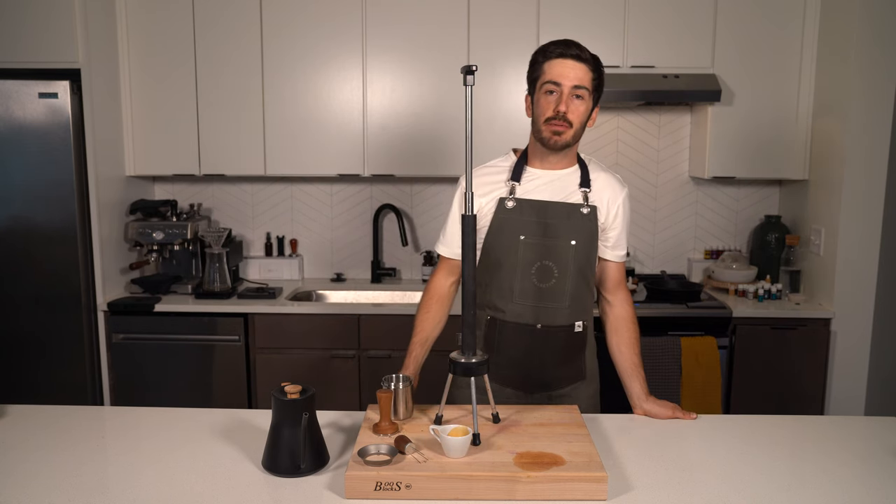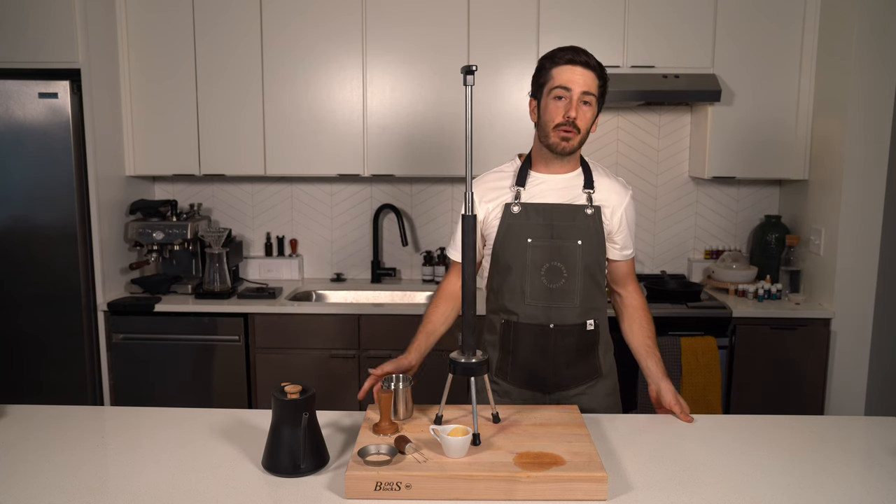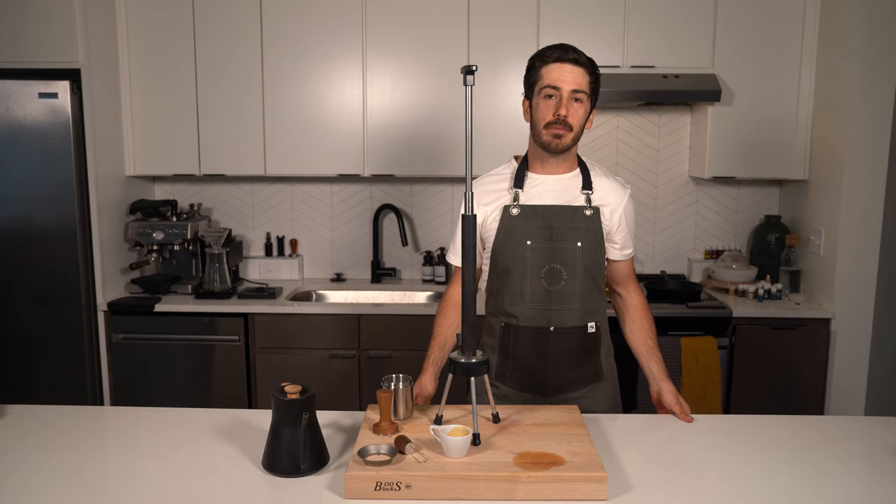Well, there you have it — the Espresso Forge is the most simple way to get a truly incredible espresso. If you have any questions, feel free to reach out, and thanks for hanging.